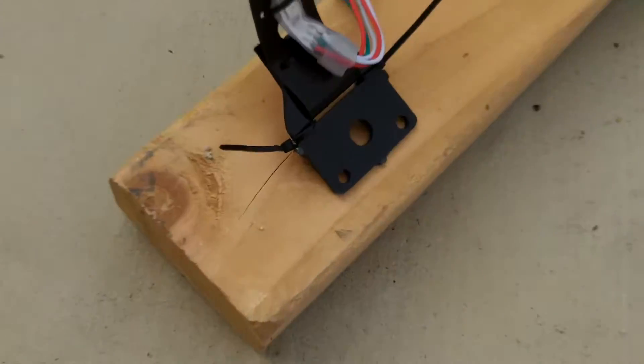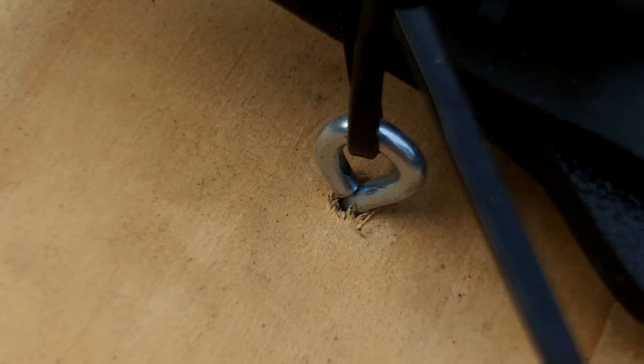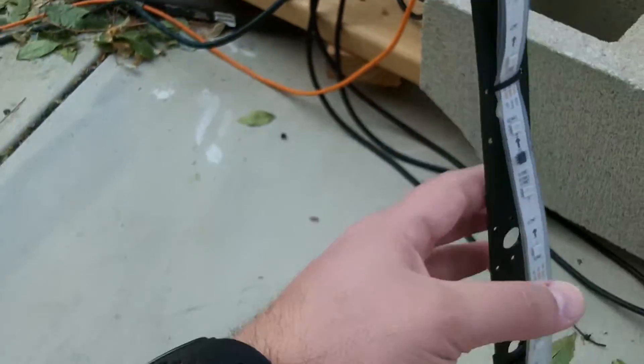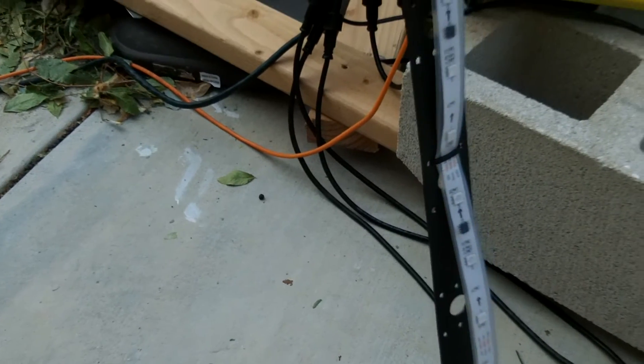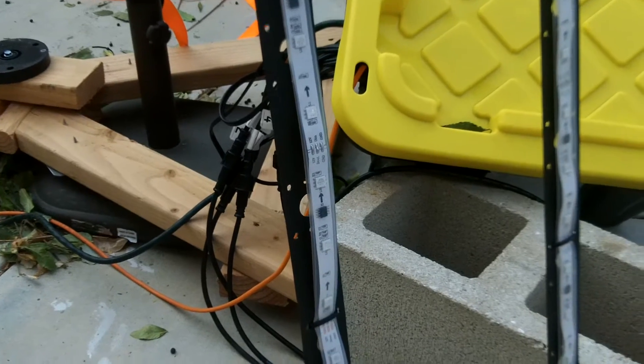With some two-by-four, I got some screw eyes — those little screws that go into the wood — and zip tied each LED strip there, so it holds fairly tight. Not incredibly tight, but tight enough that the wind doesn't blow the strip around and ruin the picture.